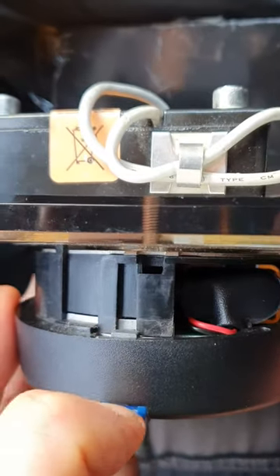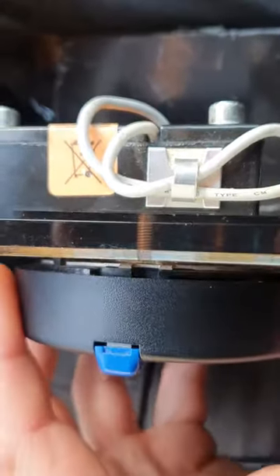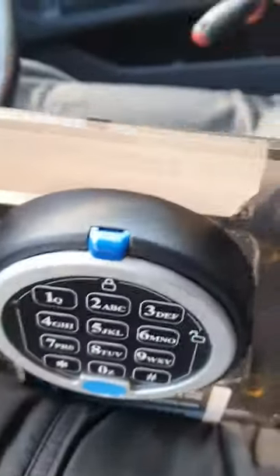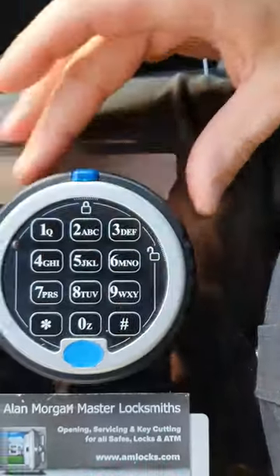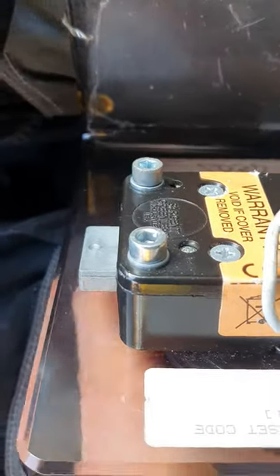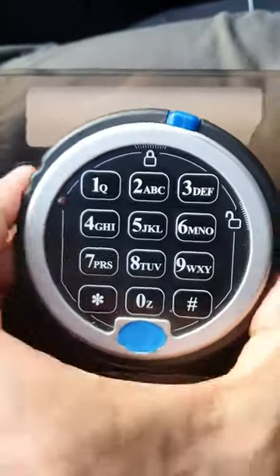This little die cast piece here will engage properly with the little two bits hanging out there. That's clicked in now, so this time when we cycle the lock it turns out a little tiny bit further, fully retracted.